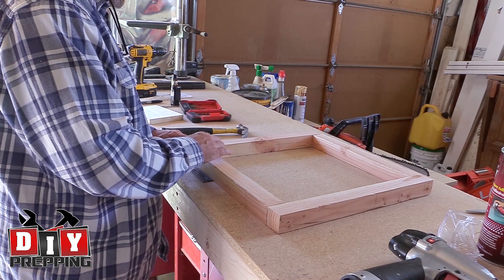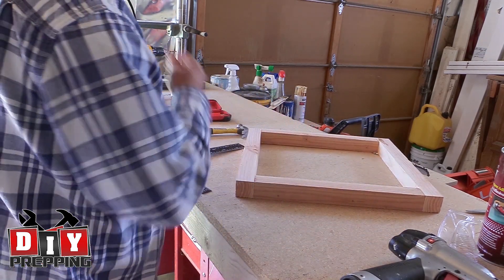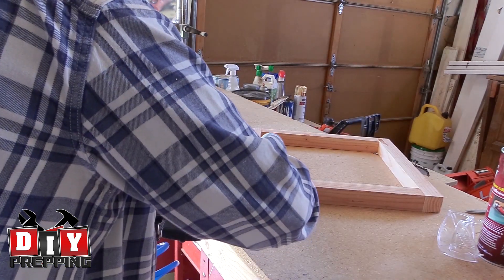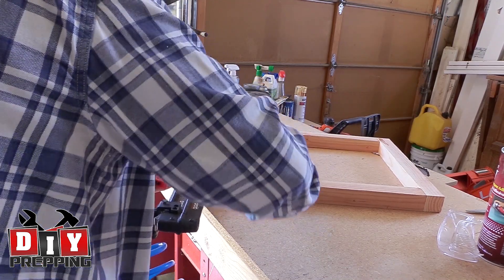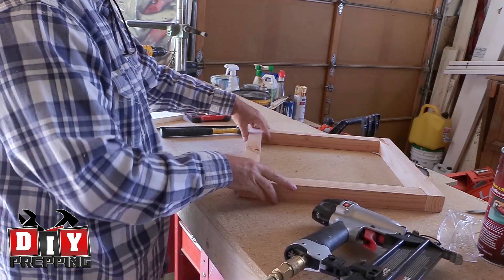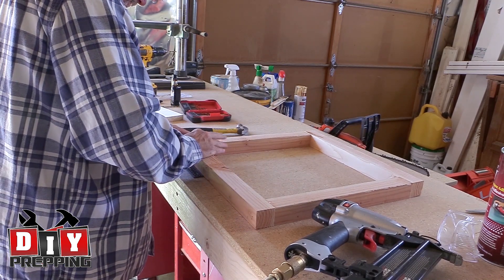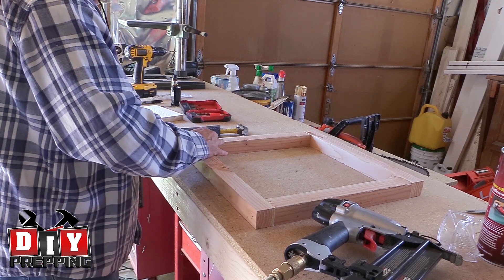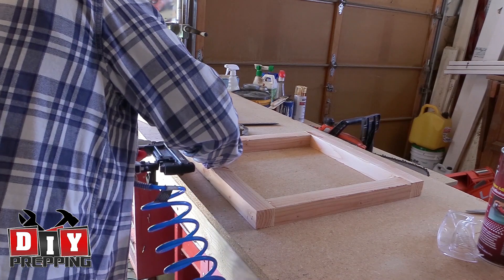I put all four of these together and made sure the box was 17 by 17. The interior would be 14 by 14. I used two by twos — two by twos aren't actually two inches by two inches, they're one and a half by one and a half. So all of your measurements need to take that into account. The base is 17 inches by 17 inches on the outside, which makes it 14 inches by 14 inches on the inside. Just make sure that everything is square.